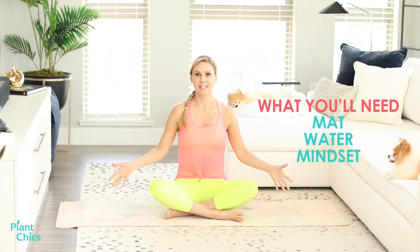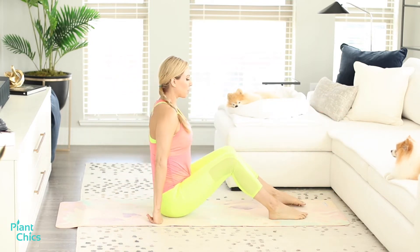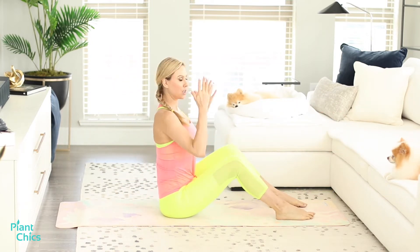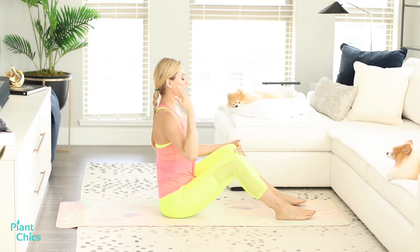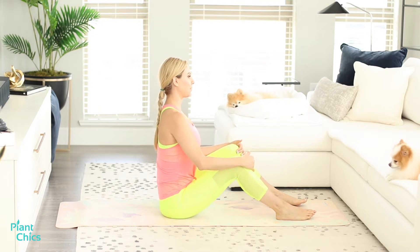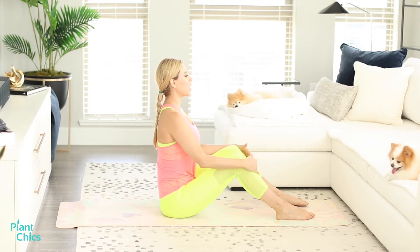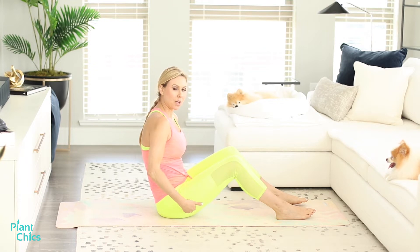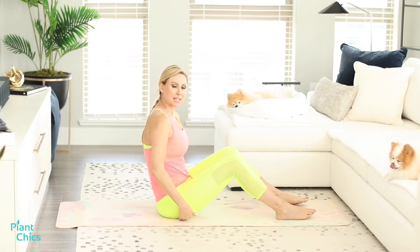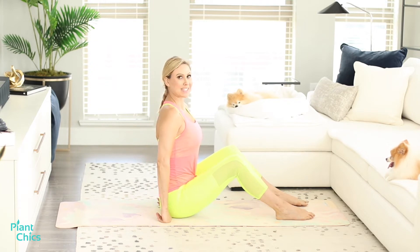All you will need is your mat and your body. We're going to sit to the side and practice sitting tall. When you sit tall, you want to make sure that you are on your sits bones — the little bones in your butt that are hitting the ground on the mat. If you're sitting like this, you might need to lift your glutes up by putting a blanket or some type of yoga block so it feels more comfortable to sit.